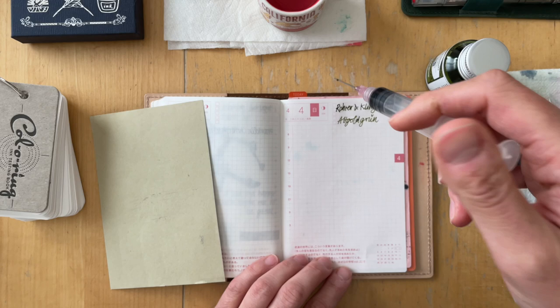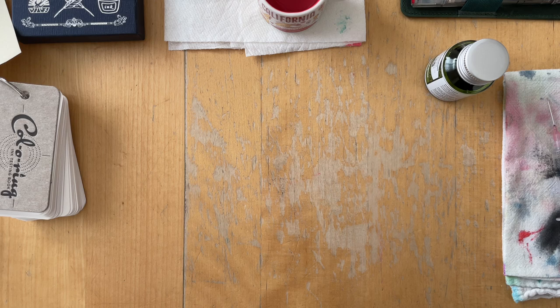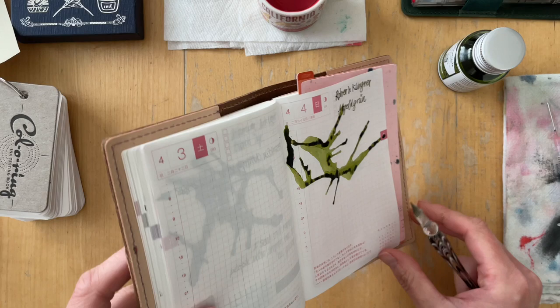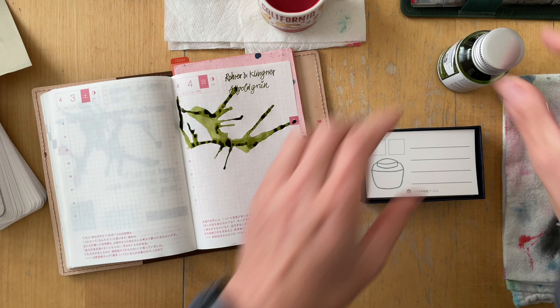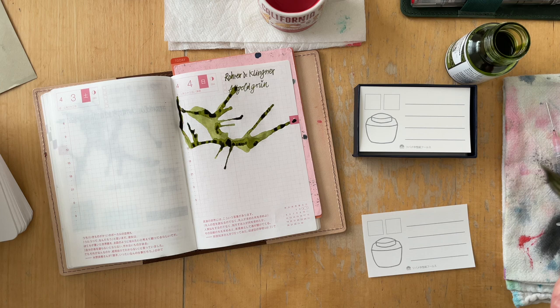I also put a strip on the bottom where I layer the ink three times, giving three different squares: one layer, two layers, and three layers. I just want to see how heavily the ink can be applied and whether the color and properties change. This is the example where you can see the dilemma I put myself into — I finish the right page and then realize I cannot move on to the left side until the right side has dried.